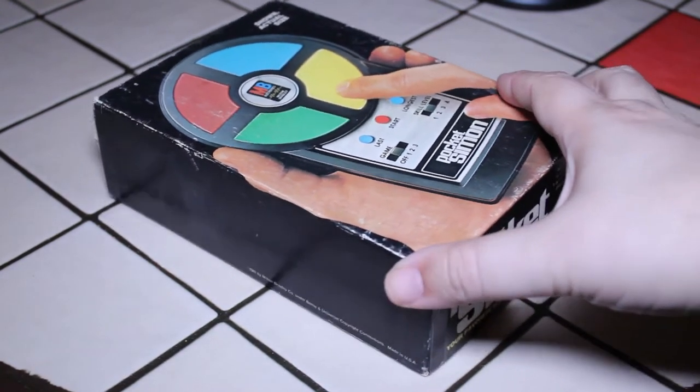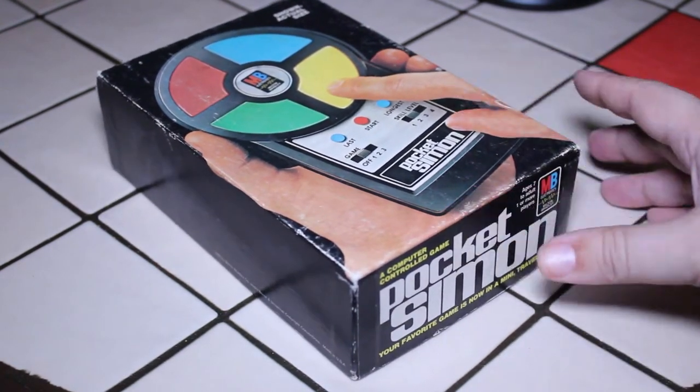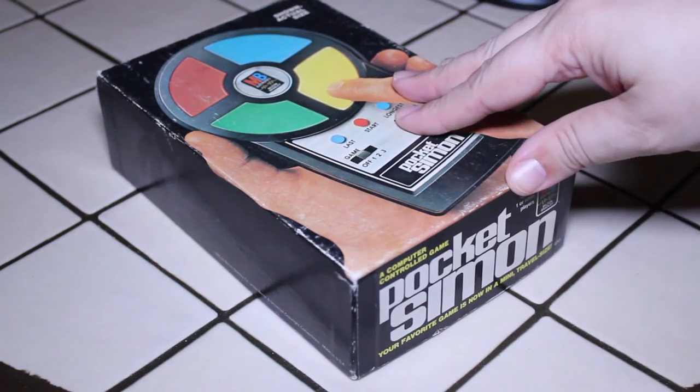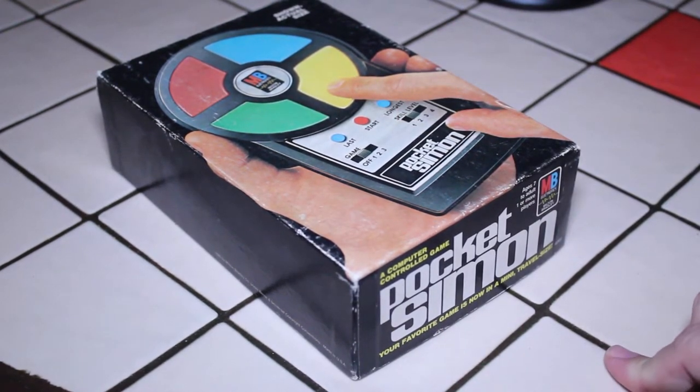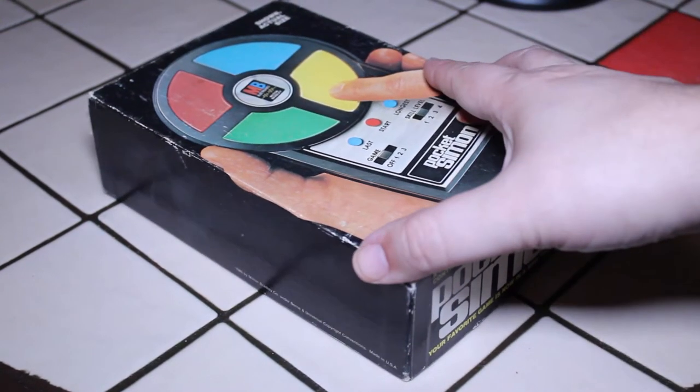We have the original box, and here it says it's a computer-controlled game from Milton Bradley, and it says your favorite game is now in a mini travel size. Very fun.